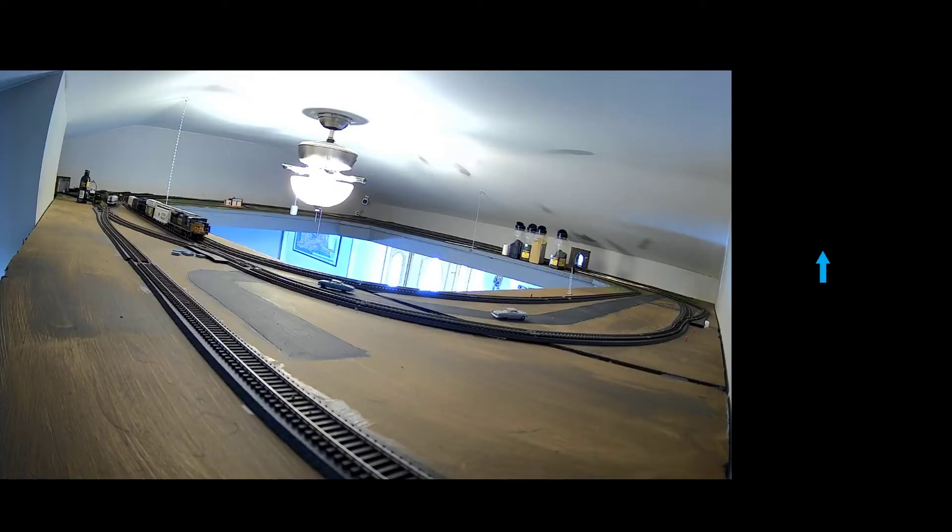I'm going to take you to my other upper level camera right now — I want to show you something there. As you can see, all the trains are here. I put the light cover back on the fan finally. Over here, I spackled that up last night and painted it this morning, so you don't even know where it was.